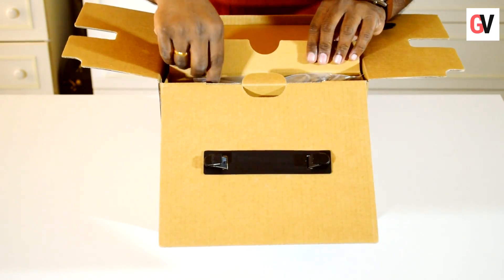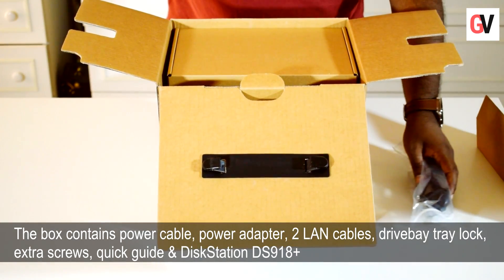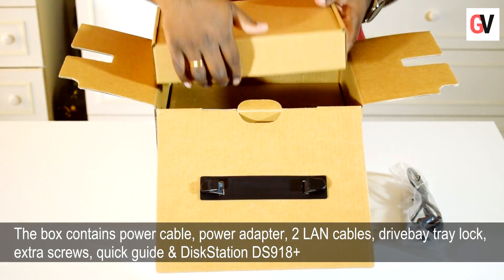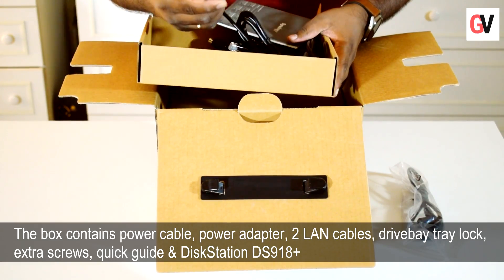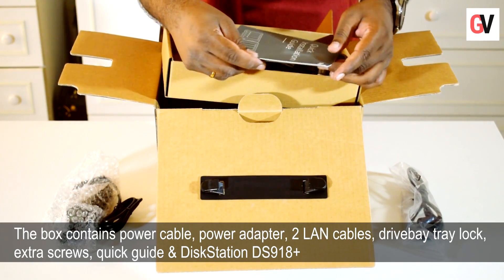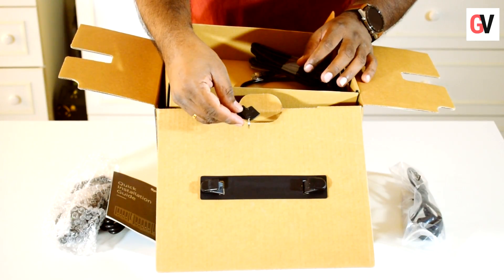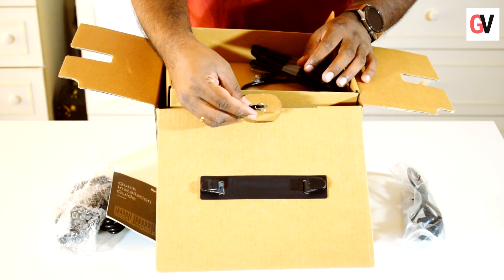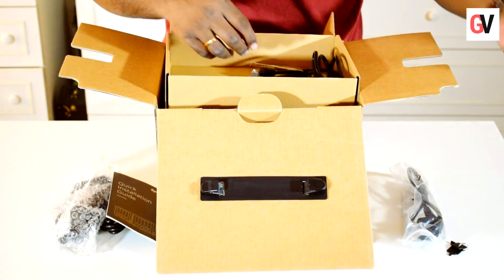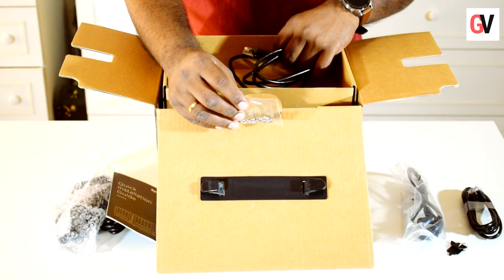Upon opening the box you can see the power adapter and a cable. There's another box within the main box containing the power brick and power adapter. You've got the quick installation guide, the keys to open up the base of the Synology NAS drive, the LAN or Ethernet cable, and some screws to secure the drive inside the base.